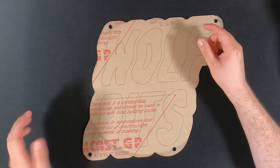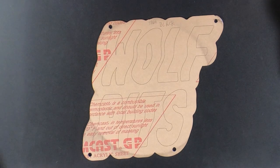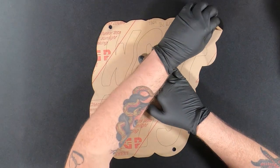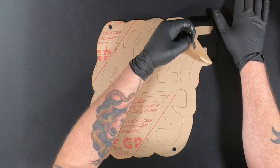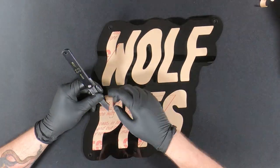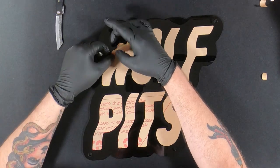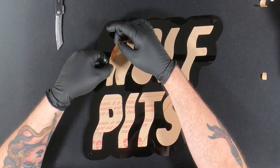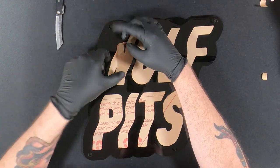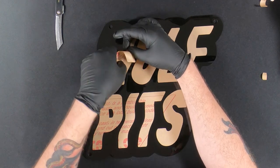I'm going to grab some gloves and we're going to take this paper off, start removing the backing paper, and gluing these letters down. I grab one corner and slowly start to remove the paper. You can faintly see the etch line — it might be a little harder to see on camera but there is a faint line around these letters.